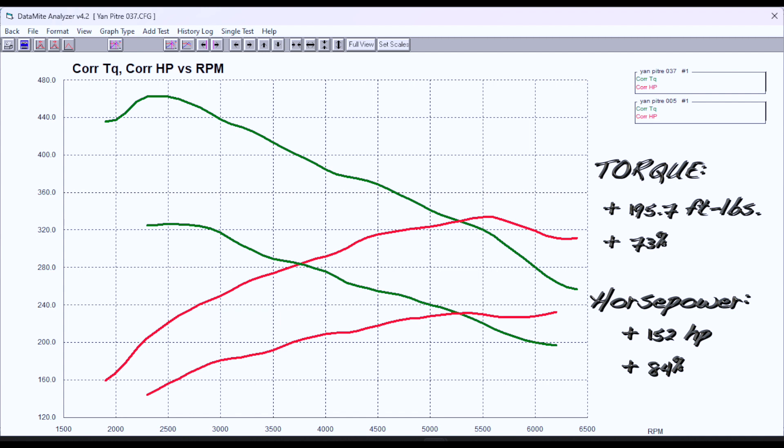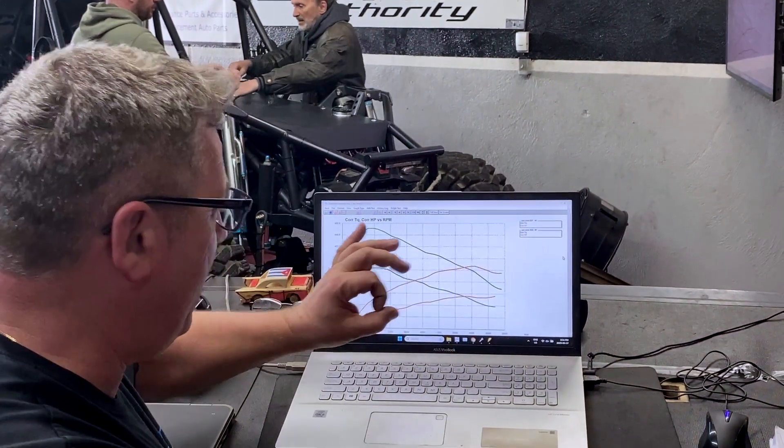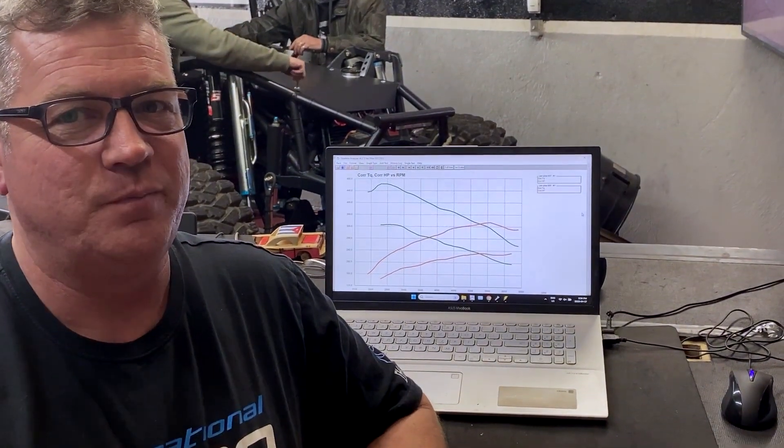It pulls all the way through. As a matter of fact, when it comes up on the cam, it just thrusts its way forward. This is going to be a fun machine to drive with lots of power under the right foot from start to finish.